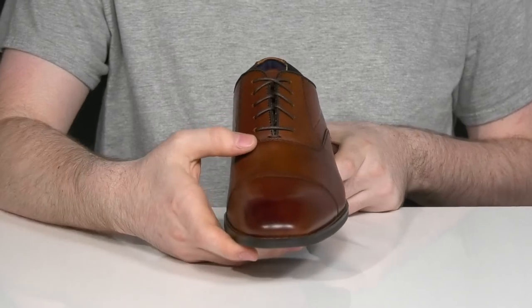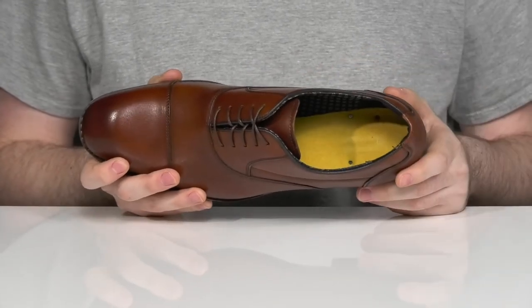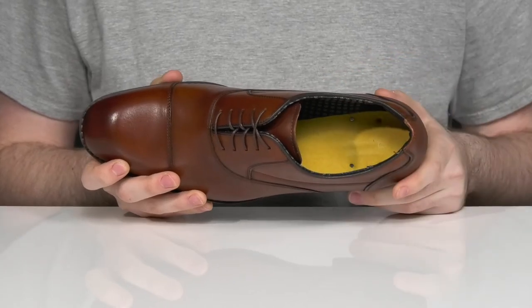The thin wax lace-up provides a perfect fit, while the interior is breathable textile that also adds excellent support with a padded cushioning.